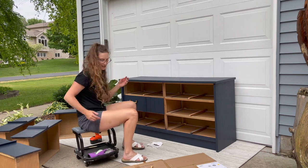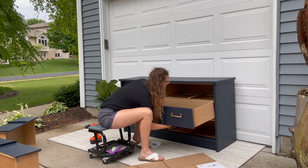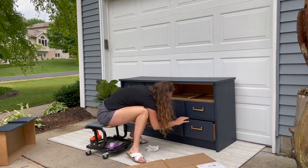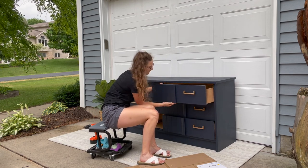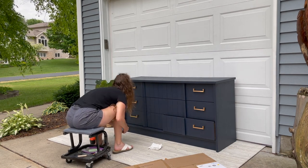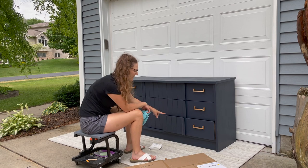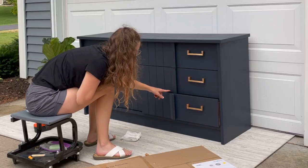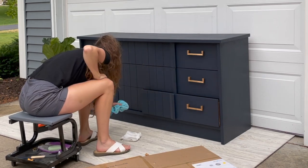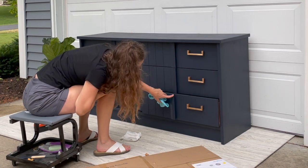One down, five to go. I'm just going to take out this bottom drawer briefly because when I close it, it's rubbing on the middle drawer — the middle drawer is sitting a little bit lower. But if I just very finely sand underneath it, it'll give this one enough room to close properly.